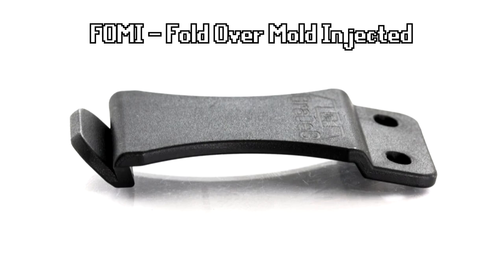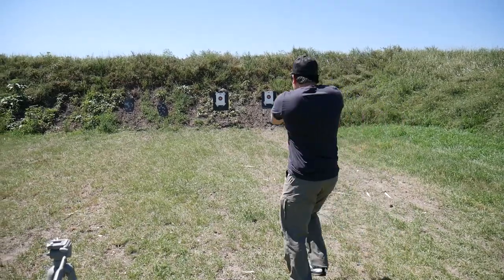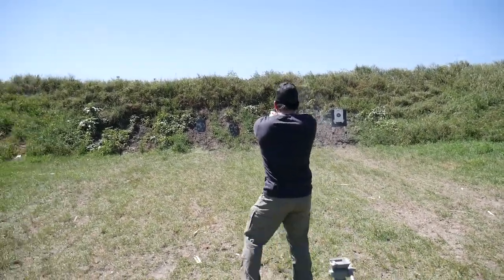As you can see, if you have a clip like that it doesn't always properly index onto your belt. Now that could be really bad if you're drawing your gun in a defensive situation. You don't want that holster coming out of your belt — and you definitely don't want it coming out of your belt with the gun still on it.